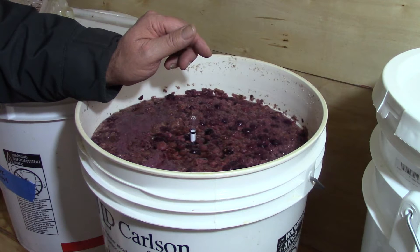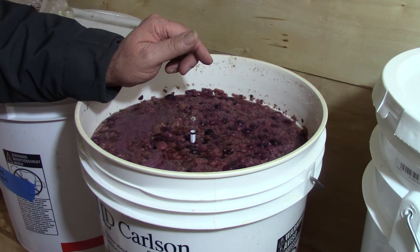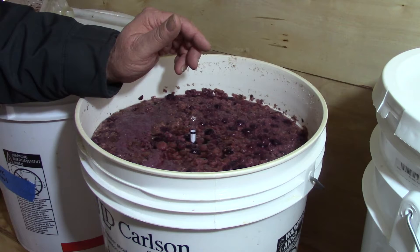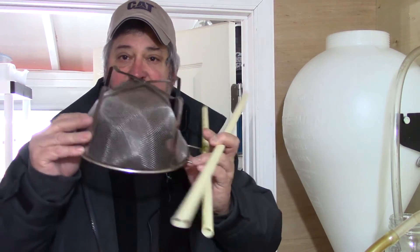What we want to do next is siphon this over into our still pot. We're going to use a screen so we make sure we don't get any of the berries and stuff floating in. The cleaner we are going into our still, the better off we are.